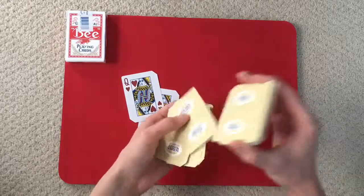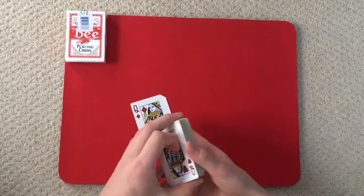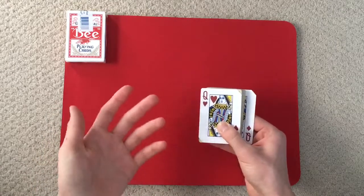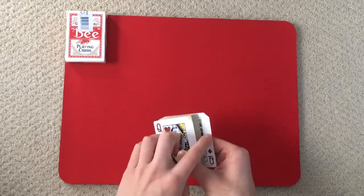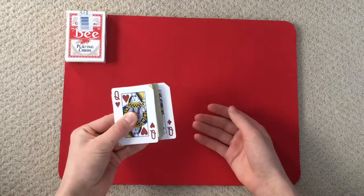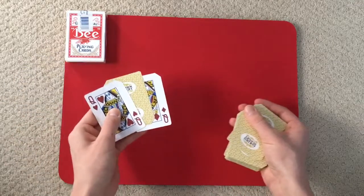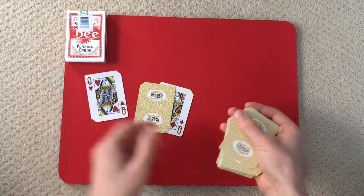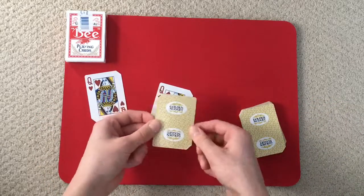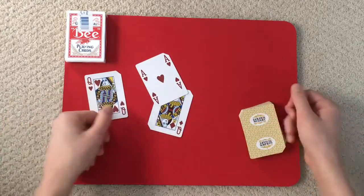What they're going to do is we're going to have one queen on the bottom and one on top. I'm going to throw the cards into the other hand, and one card out of these 52 is going to stay in between the two queens. Now, your card was the ace of hearts — just like that, the queens have trapped the ace of hearts.